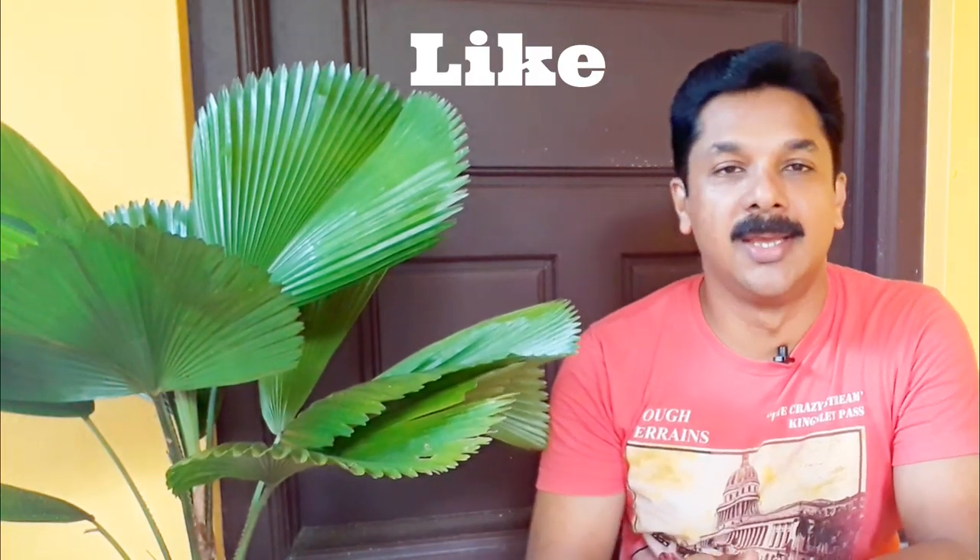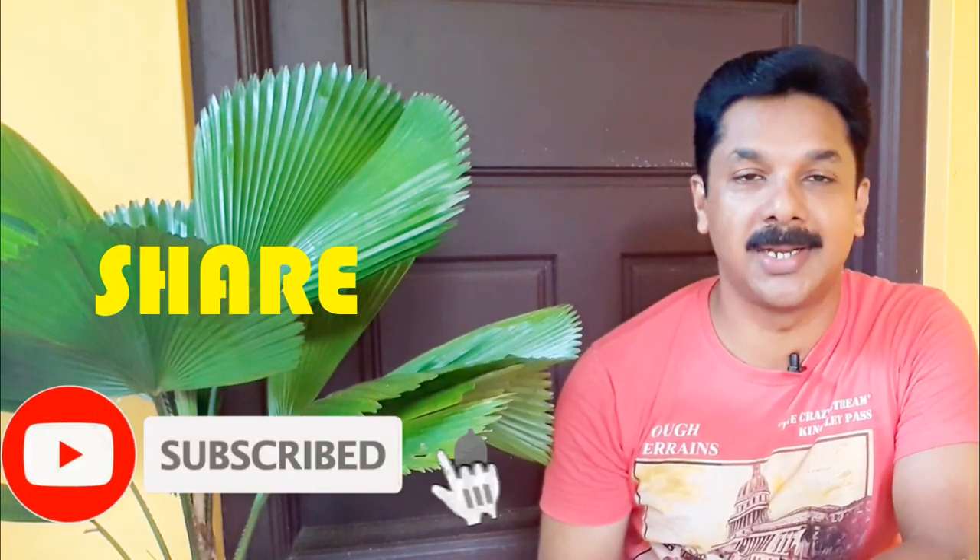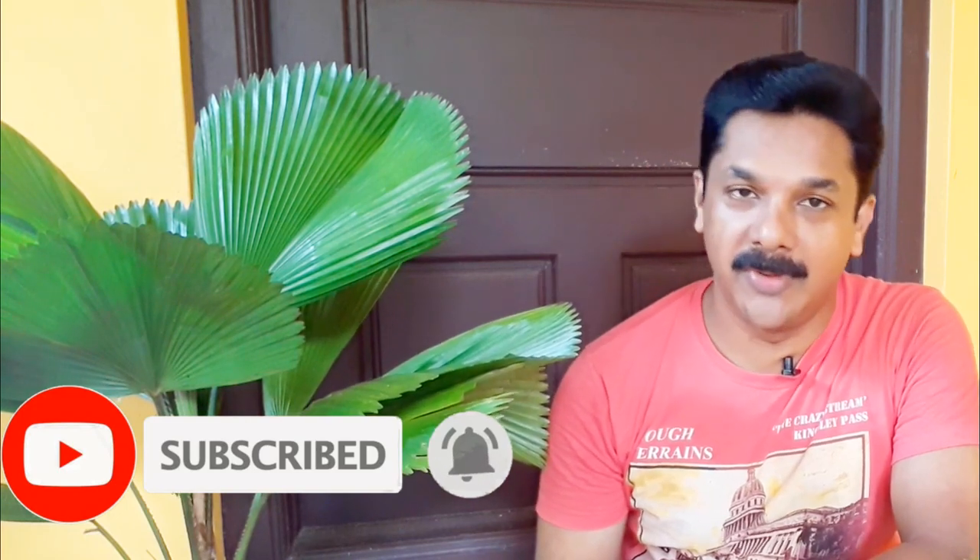If you like this video, please like and share this video, and subscribe to my channel.